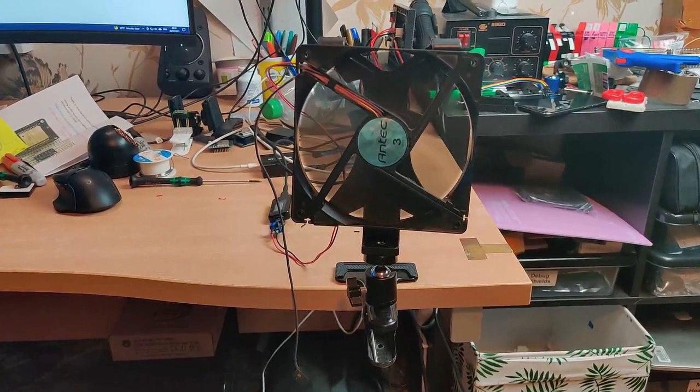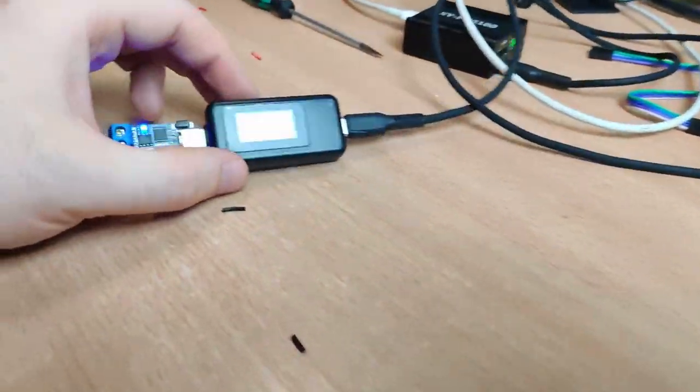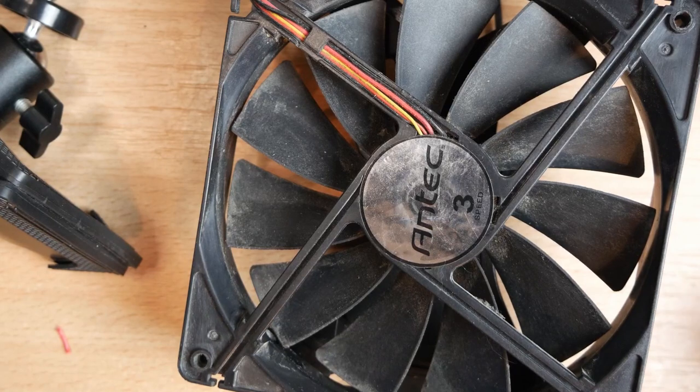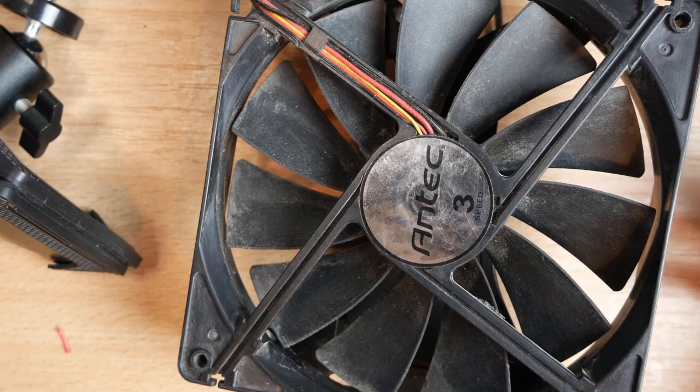The fan is obviously not amazing, but it's surprisingly good for its size — it's pretty quiet except at the highest level, and it does produce enough airflow that it actually made a difference when we were sleeping with it last night. I wouldn't recommend it over a real fan, but it was definitely better than having no fan.